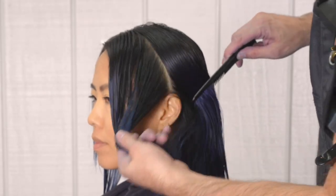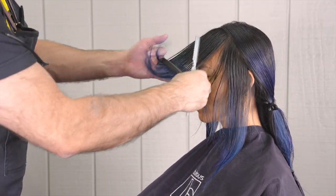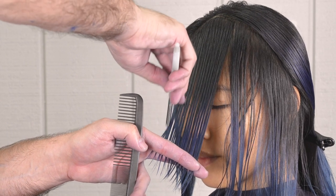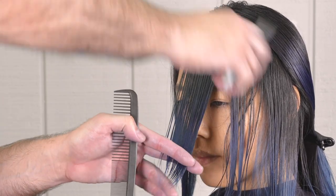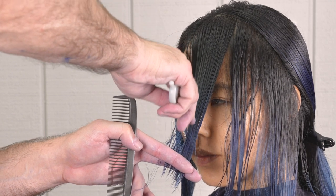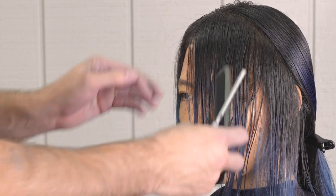Now we're going to start working around the front — this is how we're going to start working our side swept bangs in. I'm taking the first flat section right off of the front hairline all the way over to the high point of the ear, then combing everything forward and down and starting in the center at my shortest piece, which is going to go just slightly below the eye, and then cutting a really steep angle going down and back.